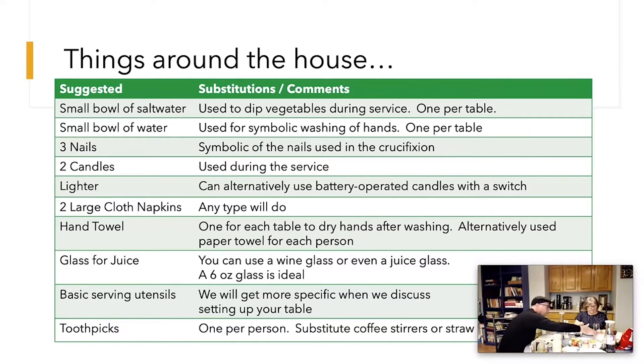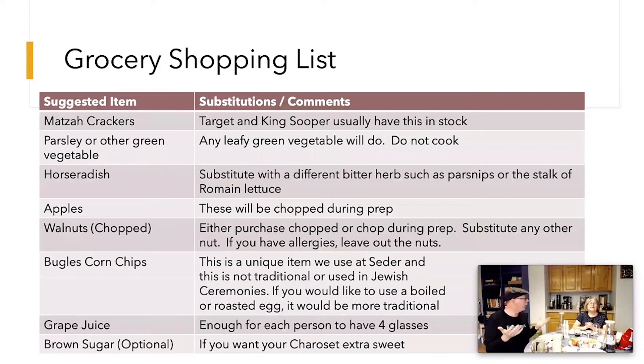At one point in the Seder, it's traditional to put your little finger in your juice glass and drip it, but we're not going to do that for obvious reasons. So we're going to use coffee stirrers — you can also use toothpicks — to drip a drop into your beverage, and give everybody their own stirrer. That's a great way to grab things from around the house. You probably have most of these items already, and you might have a lot of the items on the grocery list too.